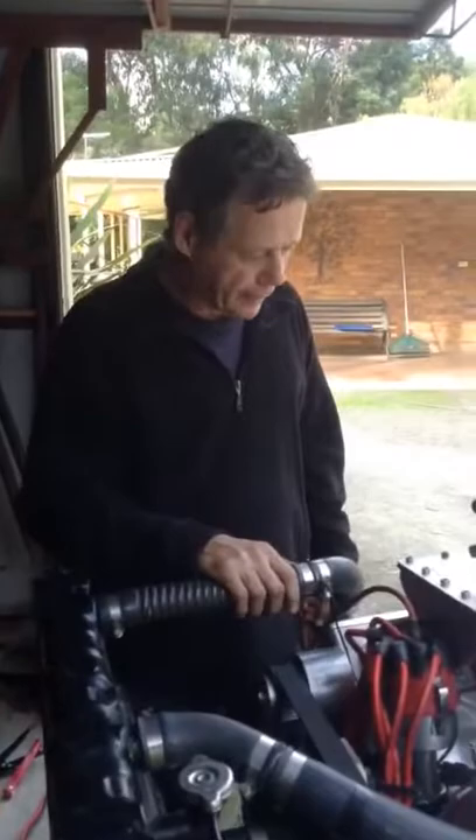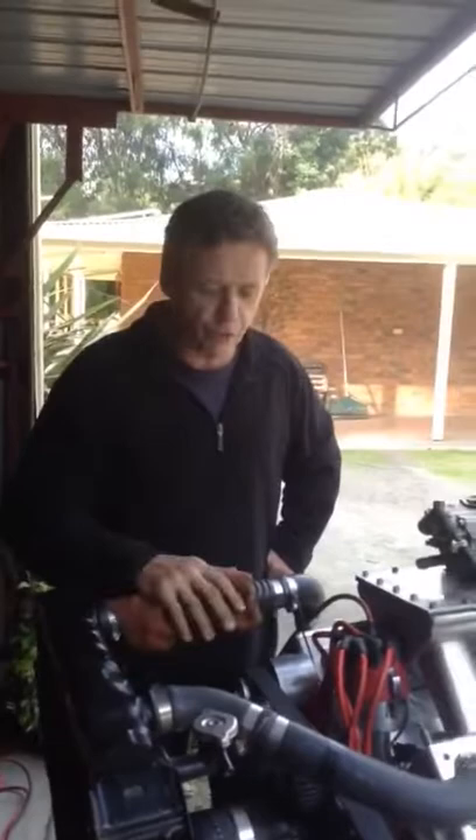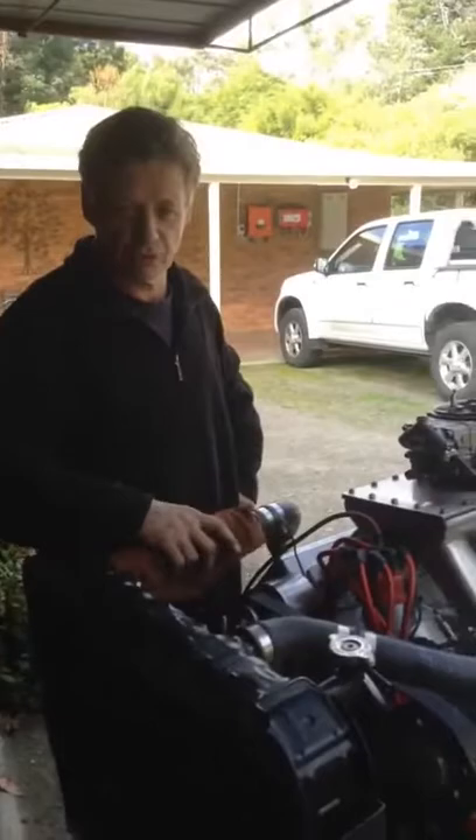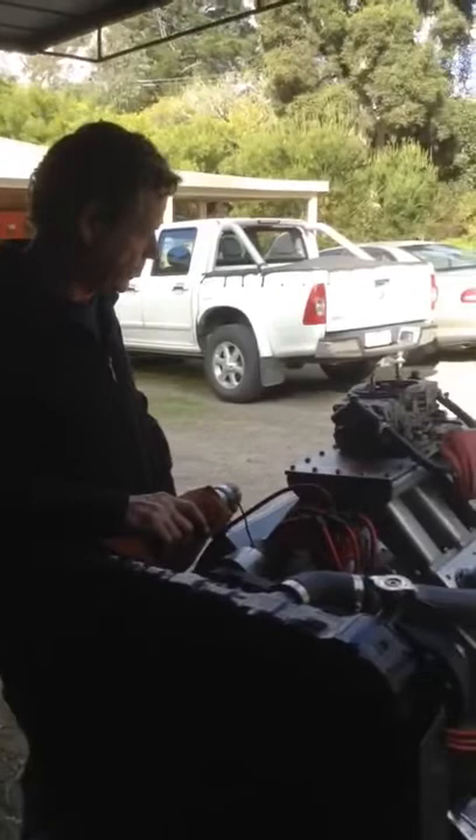Later on, when the motor is developed properly, I'll put it in my little Fiat Topolino just to take to the drags and see how it goes. At a further date, if it works alright on the dyno, it'll be fuel injected and twin turbo, and hopefully it'll push out well over a thousand horsepower.